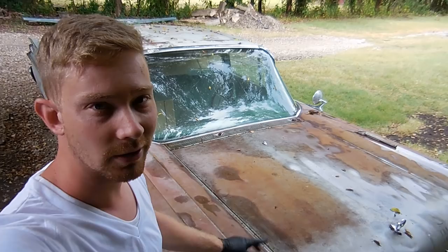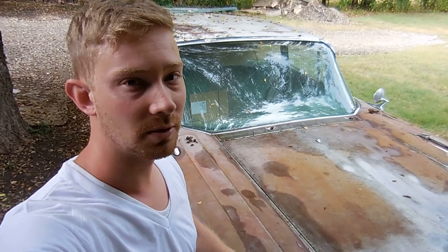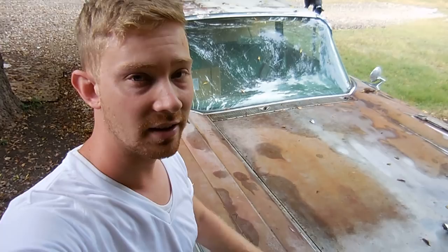Surprise! There's another Mercury video. I know you guys didn't think you'd ever see another video on this car, but there's one more. There is good news — the car was sold. It's going to a guy named Kevin in Indiana. His favorite part about it was how rust-free it was compared to anything in Indiana that's been around for 60 years.